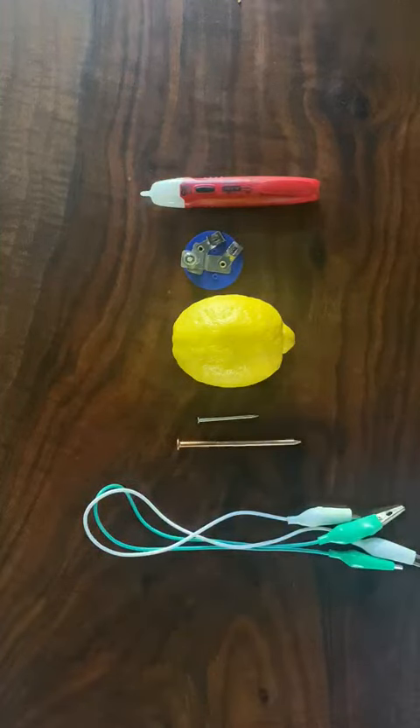Hello everybody, we're going to be learning about lemon batteries, how they work, and how to make one.